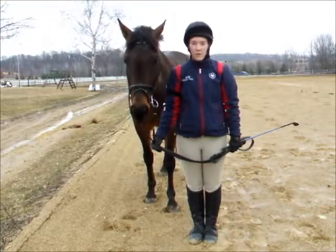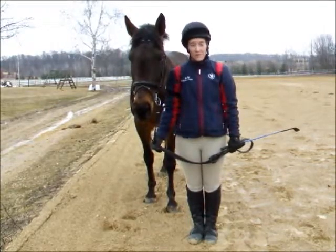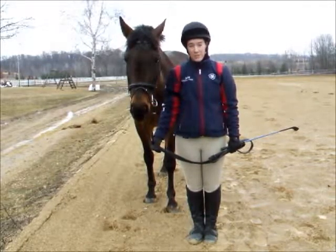Jog outs are generally done at rallies, where you need to demonstrate to the ground jury that your horse is in proper form and fitness for the event. Specifically, they are going to look at how sound your horse is.